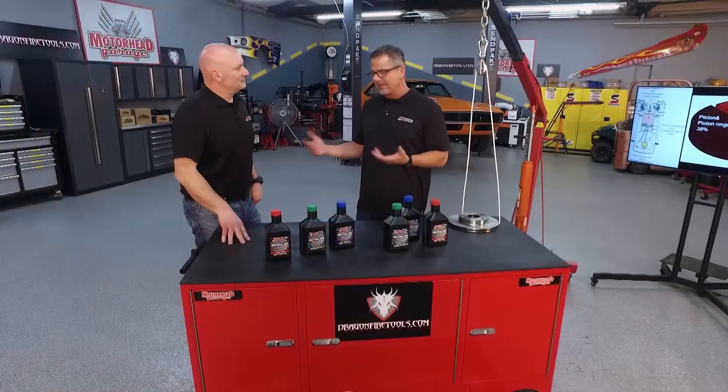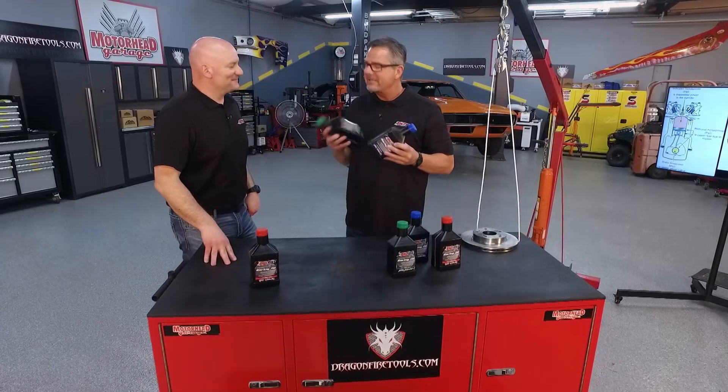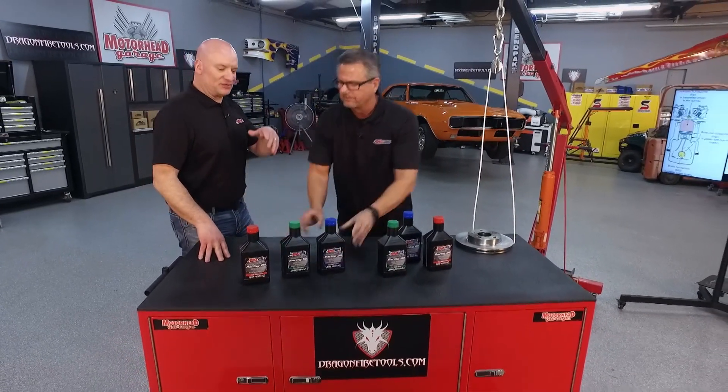Oil makes a difference in the motor. We've got two oils here — a 20 weight and a 50 weight. If I shake them, they feel the same to me. Why is that? Well, that's because you're looking at those oils at room temperature, and oil viscosity is not actually determined at room temperature.